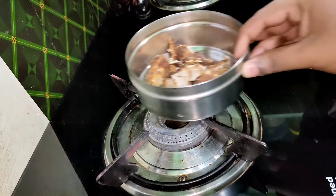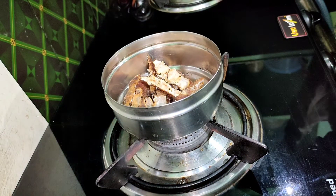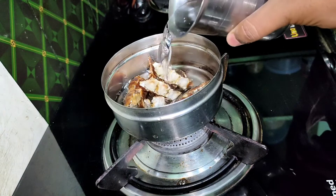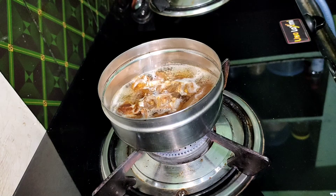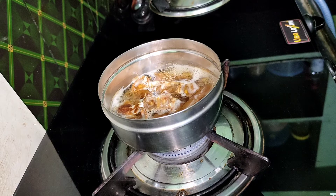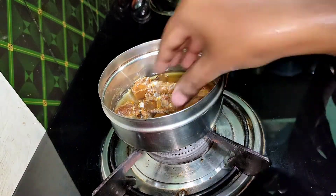Hi friends, welcome to the Food Factory. Today we will have a simple and easy recipe for beginners and bachelors. We will have a simple recipe and we will boil this thing. We will have 4 eggs.